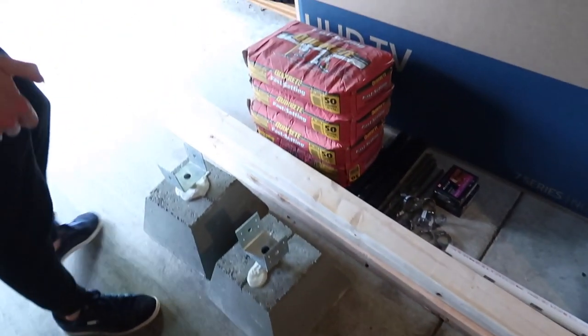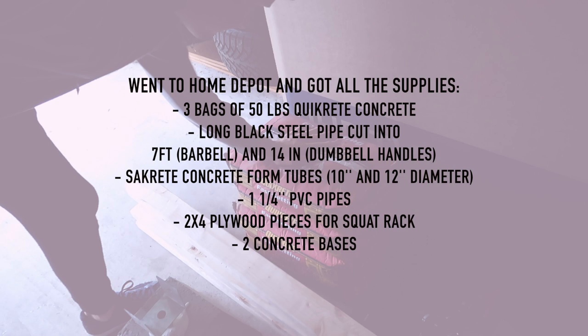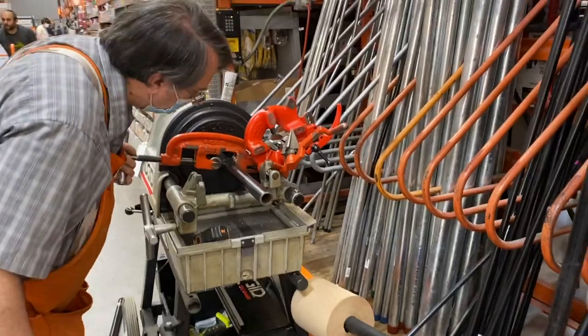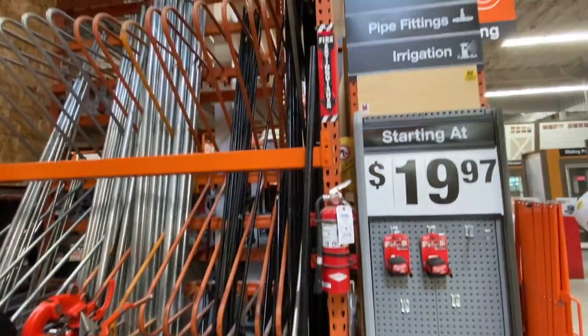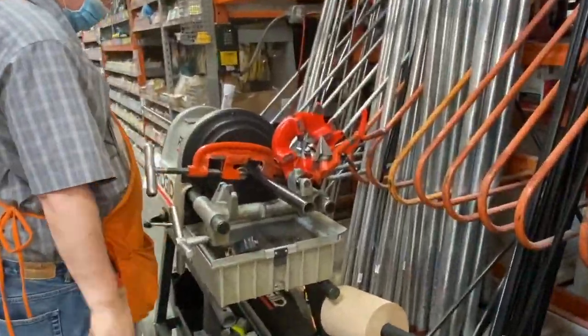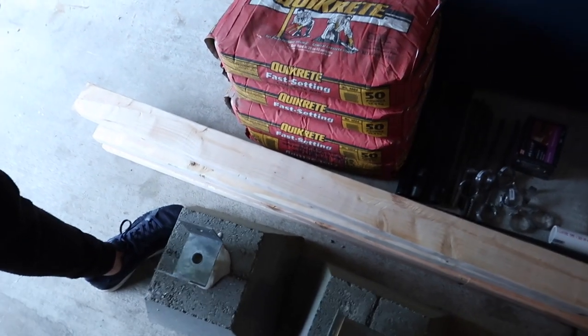We first went to Home Depot and got all the supplies. As you can see, we got about three or four bags of quick-dry concrete, some plywood, and some stumps so we can put the wood on top to make a squat rack. We also got this huge steel pipe — the black pipe — and then we had Home Depot cut it into seven feet for the barbell.